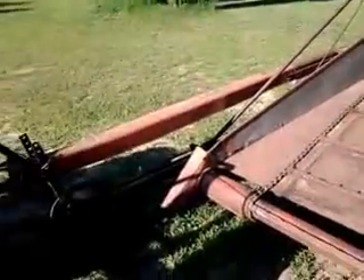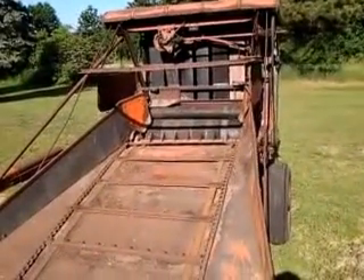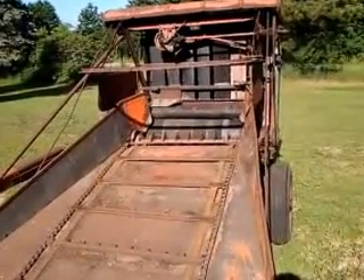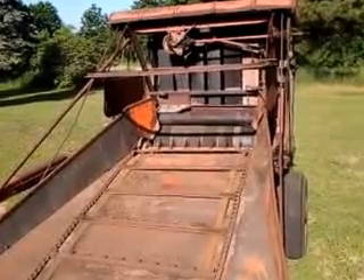I'm getting ready to try my Alice Rotobaler out today. I've owned this thing for maybe ten years, eight years, somewhere in there.